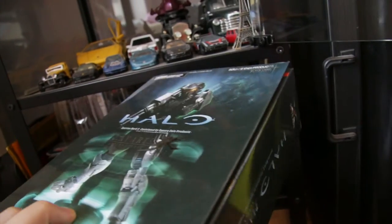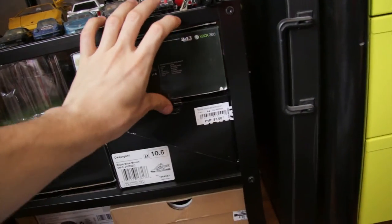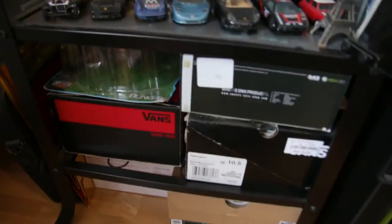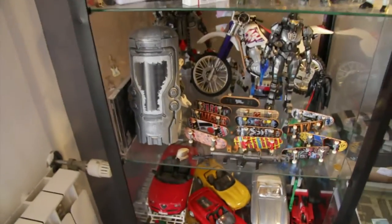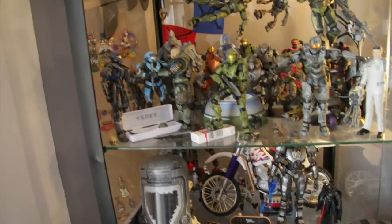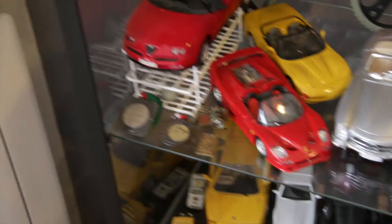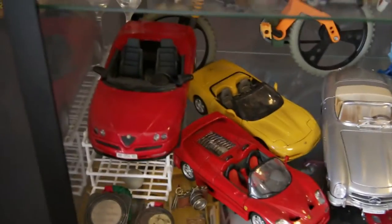I got him in France — it was about 44 euros in a local store. They're expensive now though — they go for 40, 50, 60 or so as we speak.